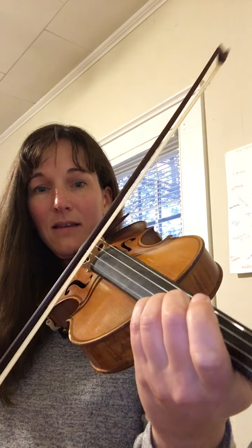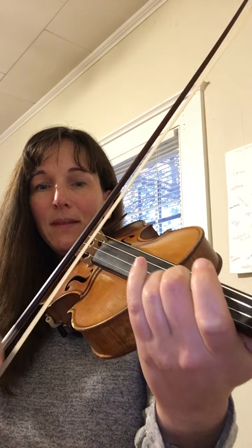And over to the E string just for one note. Back to the A string for a D, C sharp, A, A, B, A.